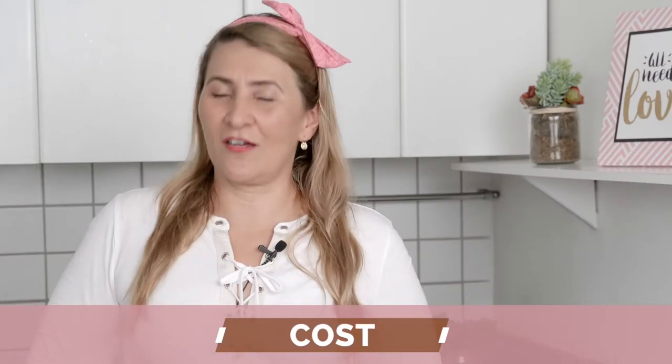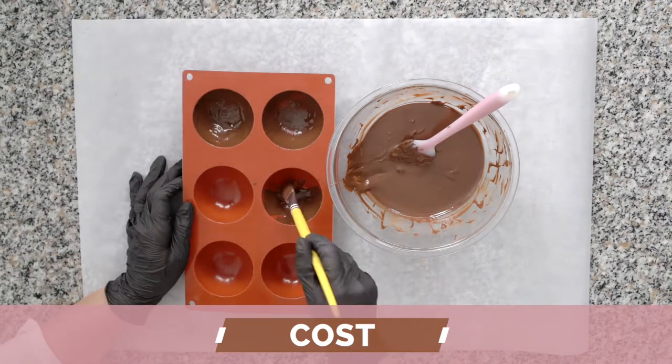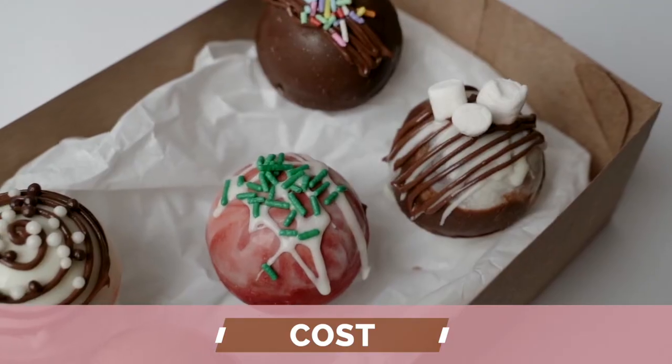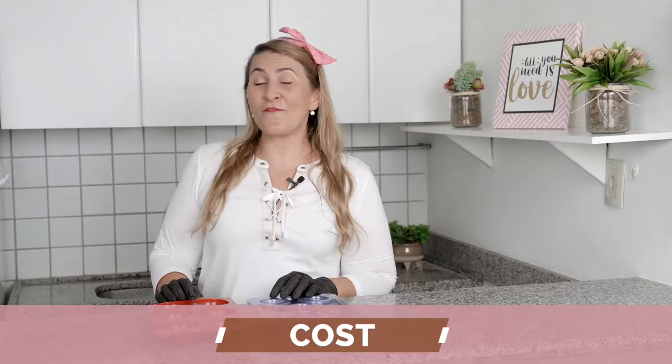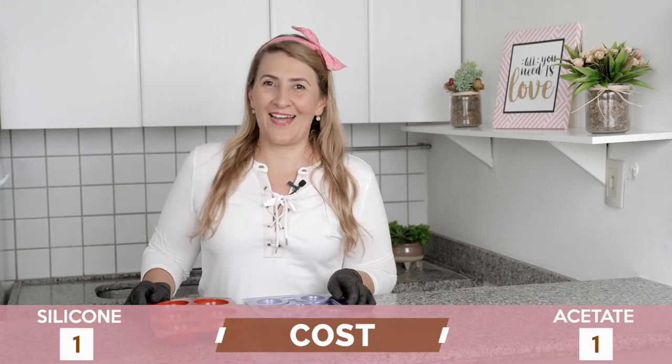The first category is Cost. I compared one of the most popular molds, which is the sphere mold that is used to make hot chocolate bombs. These molds are very similar in price, so I would call this a tie.